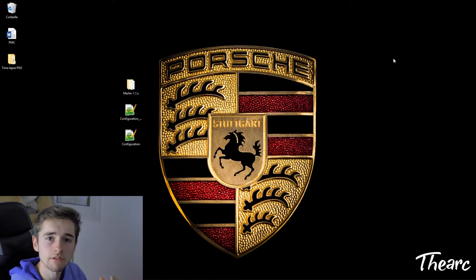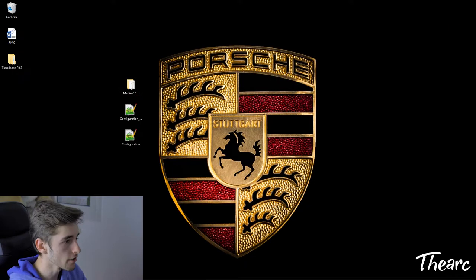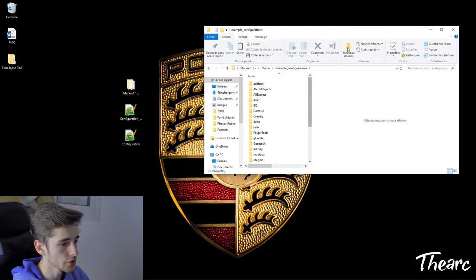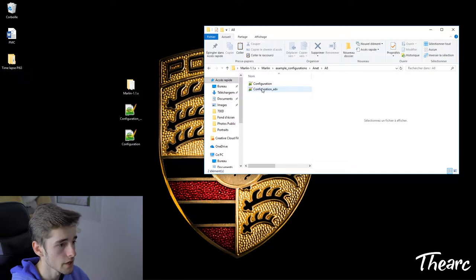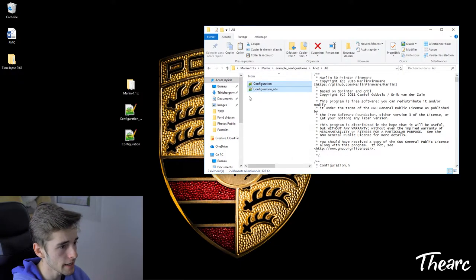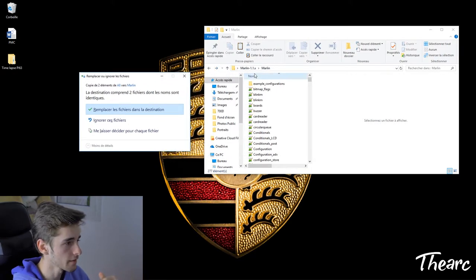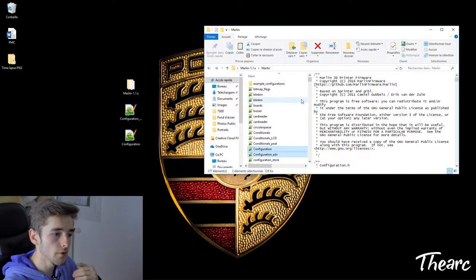Now you're ready to configure Marlin in the Arduino software. Open the main Marlin 1.1.x folder, go into 'example_configurations', and select your printer — for me it's the ANET A8. Copy those two configuration files and paste them into the main Marlin folder, replacing the existing ones. You need to replace them, otherwise the software won't load them correctly.